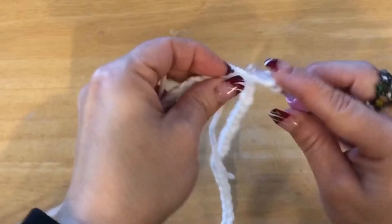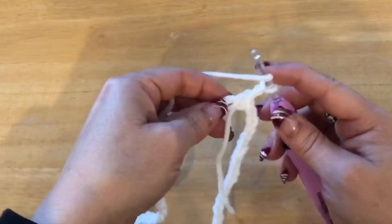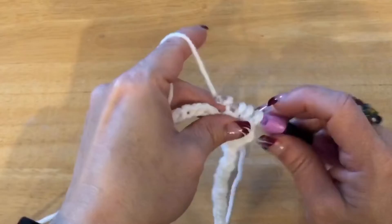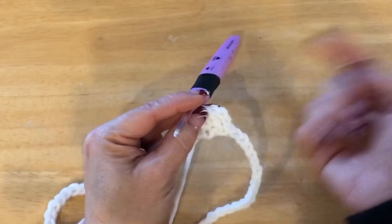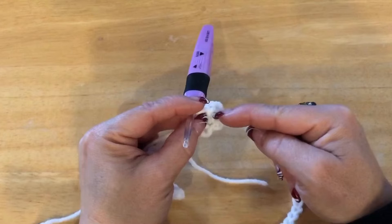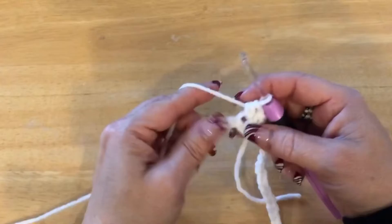We are going to do half double crochet all the way around to equal 70 stitches. I do not count my chain two as a stitch. To do a half double crochet: yarn over, into the stitch, pull through, yarn over through all three loops. You're going to do 70 of those all the way around for three rows. When joining, attach into the second chain of your chain two on the first row, then go into the stitch on subsequent rows — this prevents stitches from going diagonal. Always count to confirm you have 70 stitches at the end.